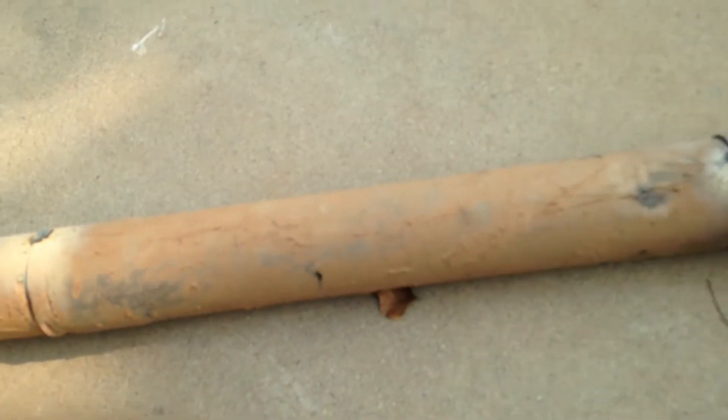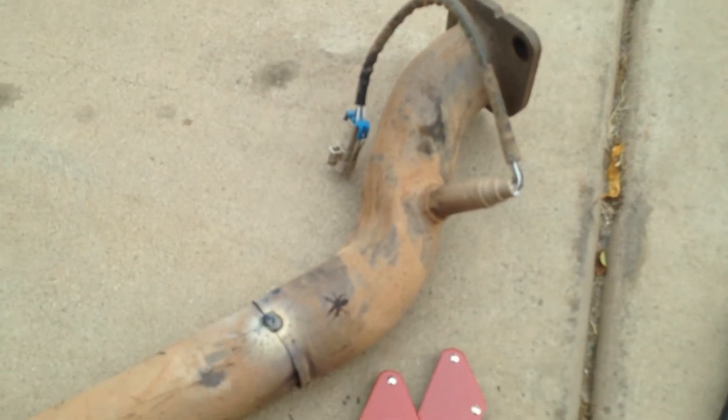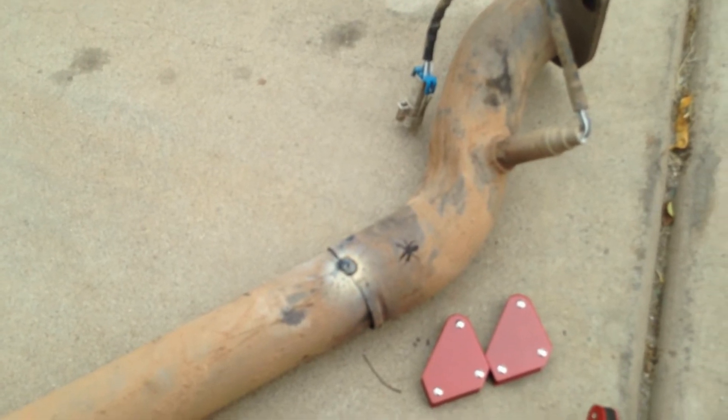Once I get some more practice on exhaust, I want to V-band everything so it's very easy to get to. I think I'm gonna have a really good time with this MIG welder. We'll see how all this goes and I'll take another video after the progress.